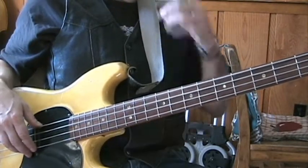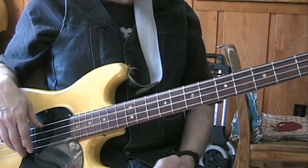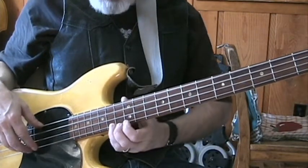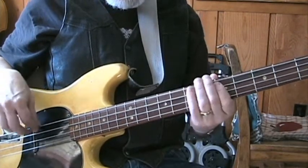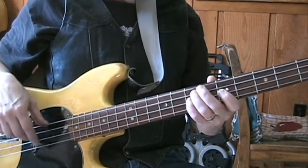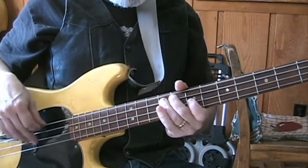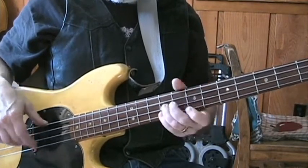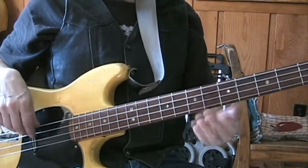Mojo usually starts out with an intro, which I will do on the bass — be it a harmonica or a guitar or something doing it in real life. And your first bass note will be this one right here. Let me do the little intro.